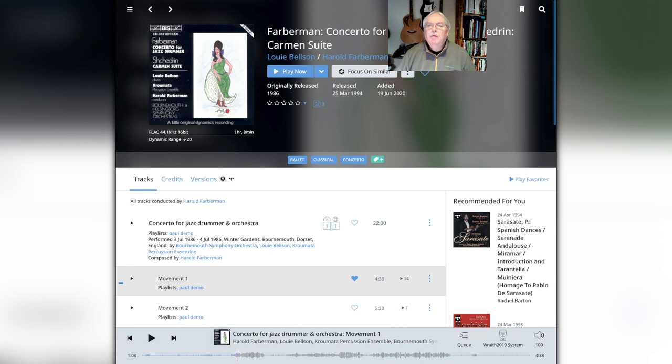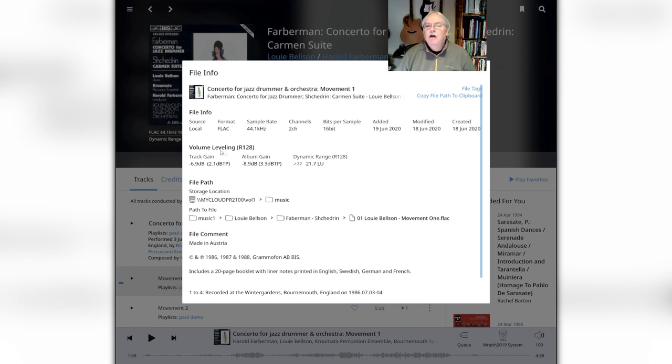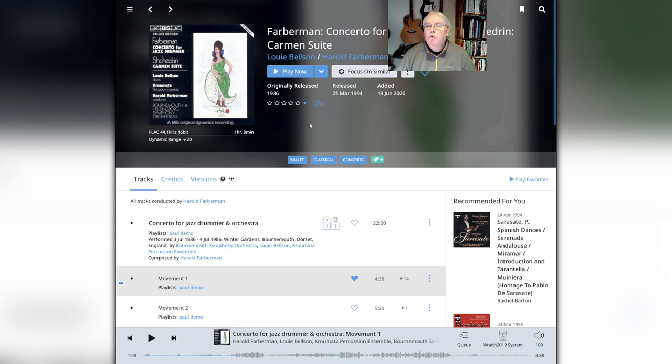Rune can show you the dynamic range of the music you're listening to. You can see this information directly under the album art where it says dynamic range — in this case, dynamic range is 20. You can get even more information by clicking on file information and under volume leveling you'll see the actual dynamic range, listed as 22 here. Most pop music has a much smaller dynamic range, typically under 10. It's not necessarily an indication of quality, but it does represent the difference between a very quiet piece and a very loud piece.